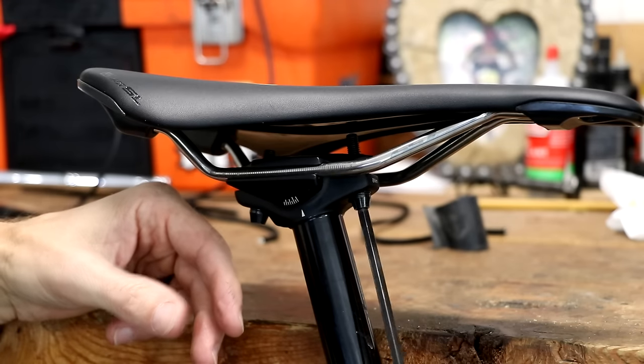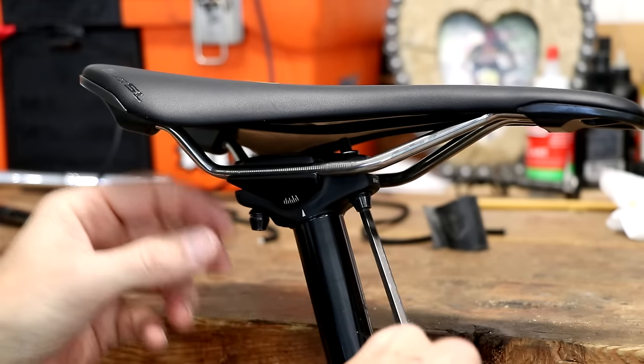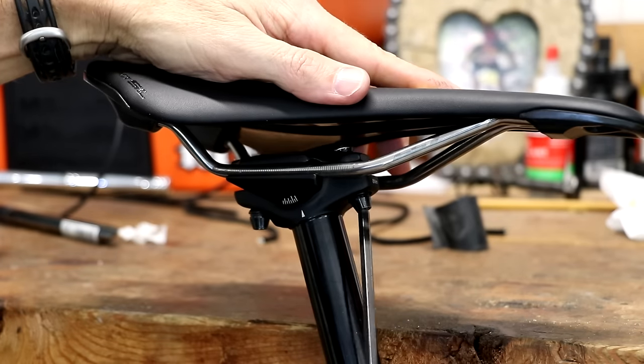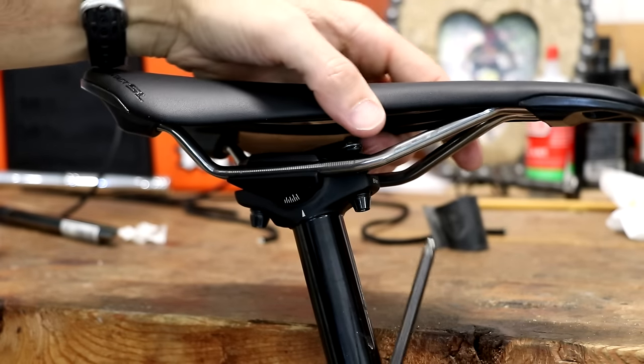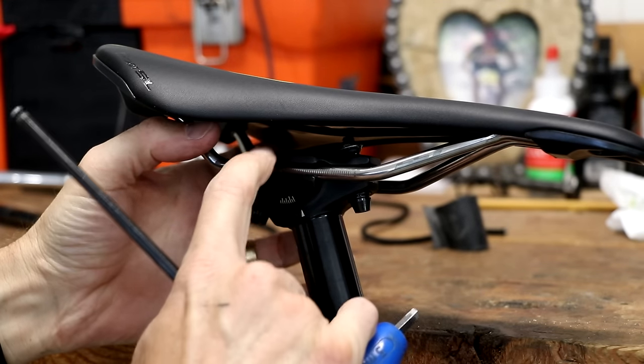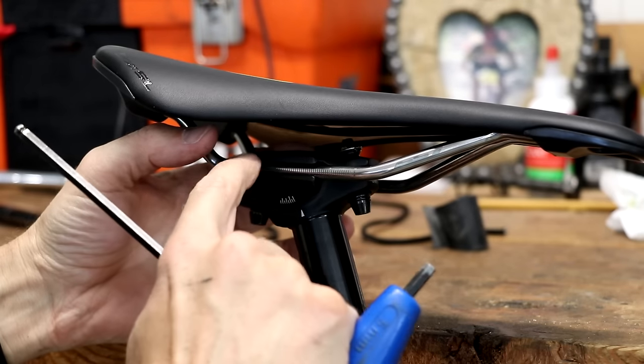I'm going to start to kind of loosen these evenly. Loosen those as much as you can without the bolts coming out, so pay attention to where the threads are. Now you'll notice on this, as with most seat posts, you have a bottom plate and a top plate,